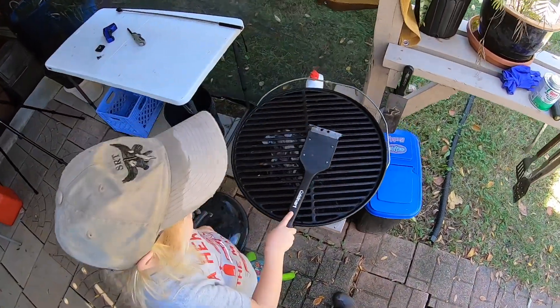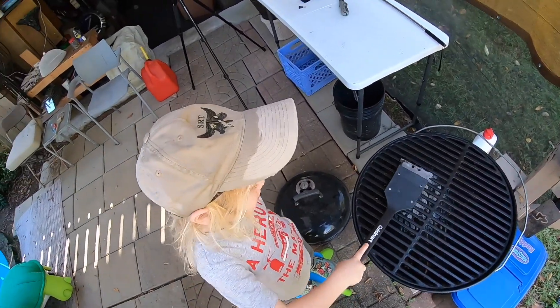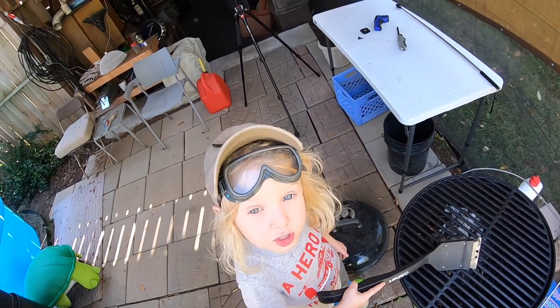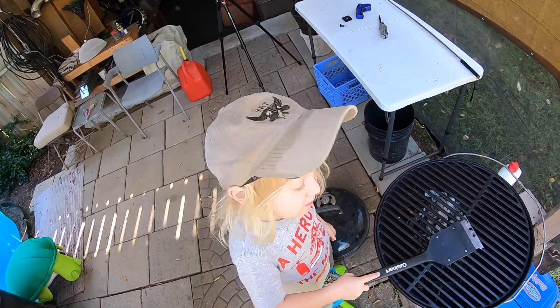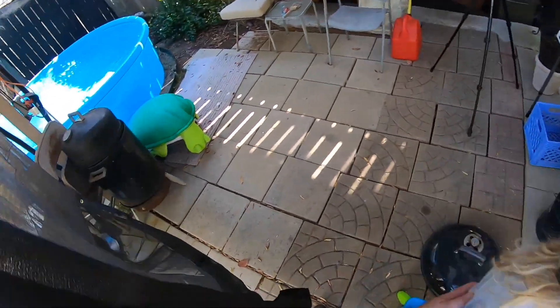How's your grill cleaning coming? We grilled last night, didn't we? We had ribs and chicken and remember that pork tenderloin? Good stuff.